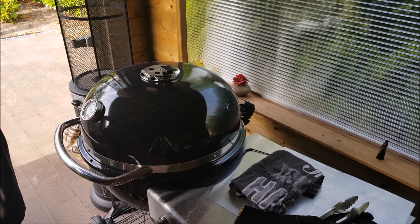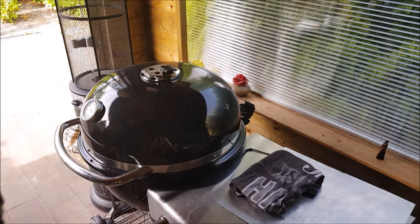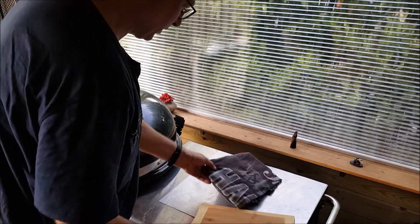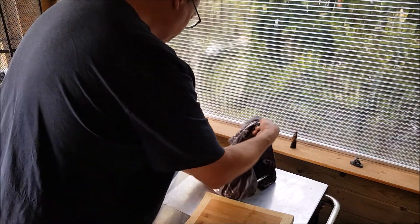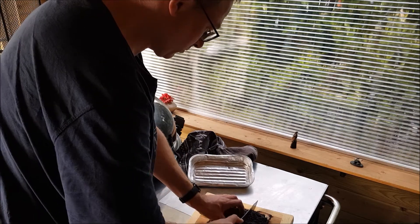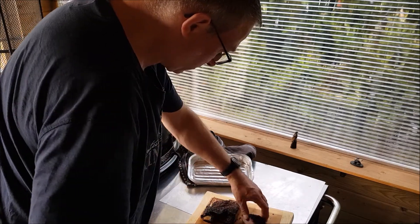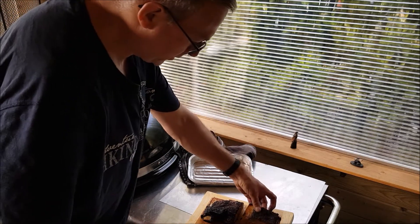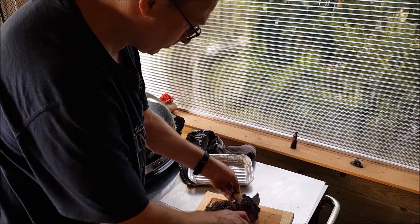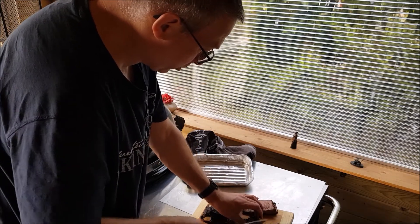I don't need a cooling box because outside is still 26 or 27 degrees Celsius, so it is very warm. After it cools down a little bit, let's see how the ribs turned out. This is how it looks. Let's cut it into small slices and try it.